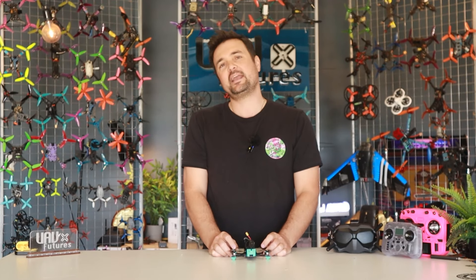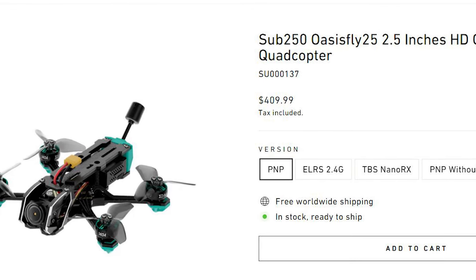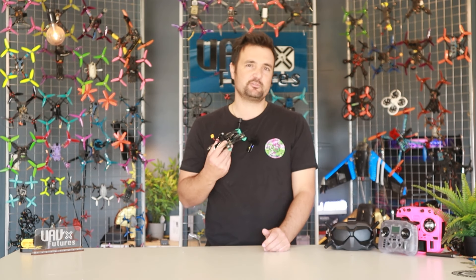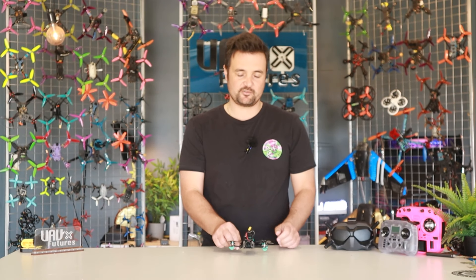So what this is — this is the Oasis from Sub 250. The beauty about this one is it's a tiny little form factor, but do not let that fool you. It has power for days, it's an absolute little rocket, and you can pretty much take it anywhere without upsetting people as well.